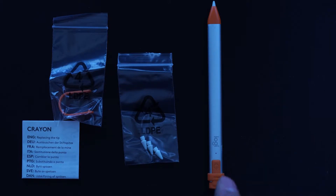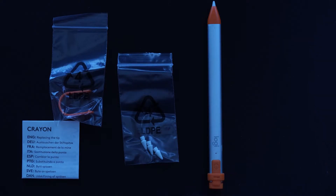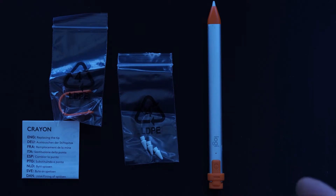This is a $70 stylus that works with the 6th, 7th, and 8th gen iPad, as well as the iPad Air 4th gen, and it also works on both the iPad Pro 11 and 12 inches. Unlike the Apple Pencil — both the first and second gens — this is only $70. The Apple Pencil for the iPad is $100, and the one for the Pro is $130.